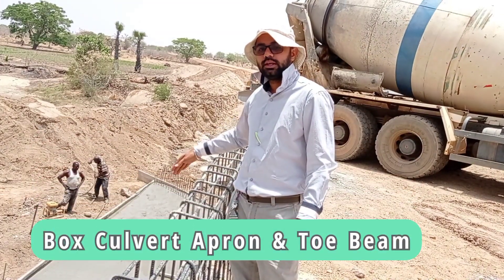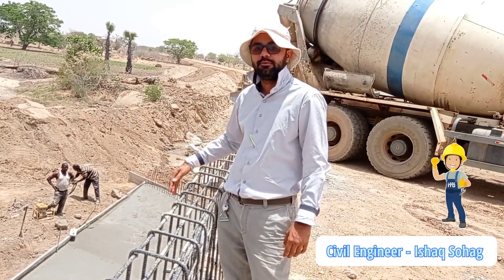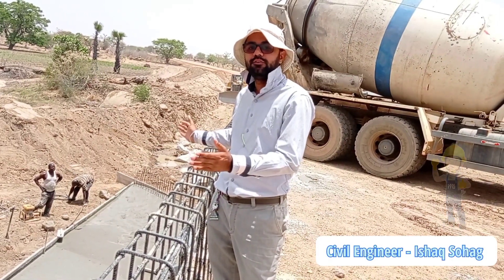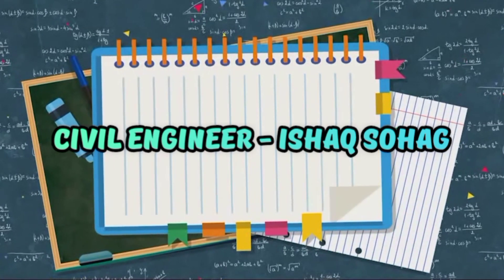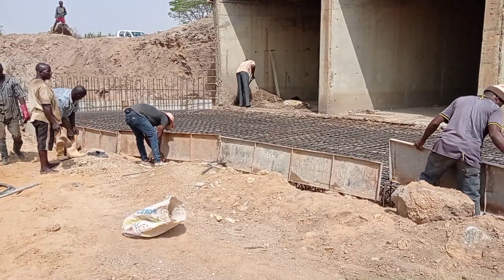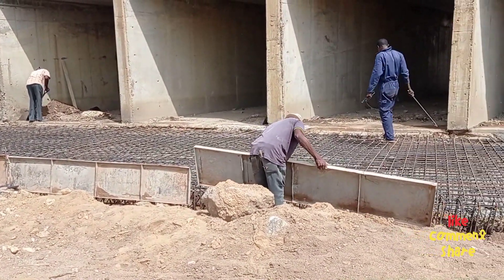We are doing the construction of an apron and toe beam. We have a length of 13.5 meters on one side and 19.5 meters on the other side. We are also going to have the wing walls for this box culvert. Welcome to my YouTube channel — in this video I am going to talk about the construction of the apron and toe beam of a box culvert.